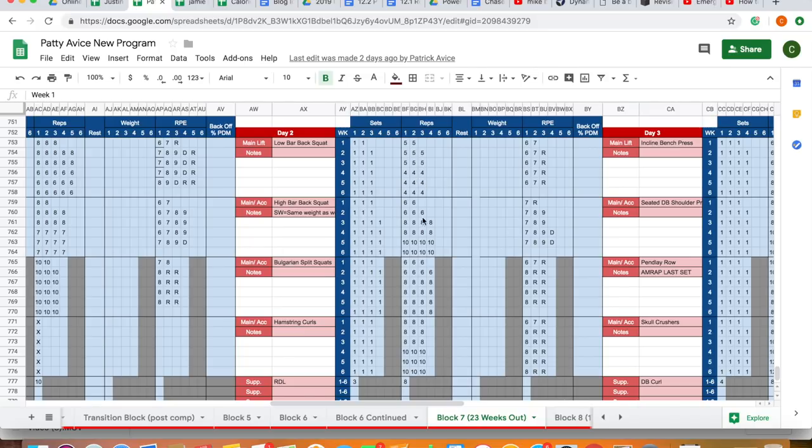I've actually stopped doing changing rep ranges within a block now — this was written about five months ago. I just keep the rep range the same the whole way through, either fours or fives, and let adding sets or intensity be the driver of volume. So at 23 weeks out, the blocks before were in that 10 to 12 rep range, and now we're starting to hit that five to eight rep range more so.